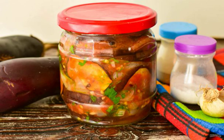Eggplants according to this recipe are very tasty. They can be prepared not only on a normal day, but also rolled up for the winter in cans. They are combined with any side dishes and meat dishes.